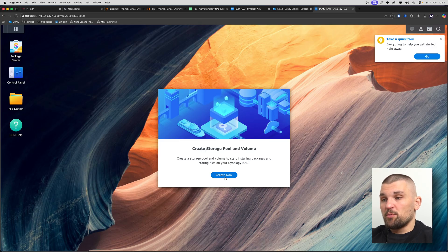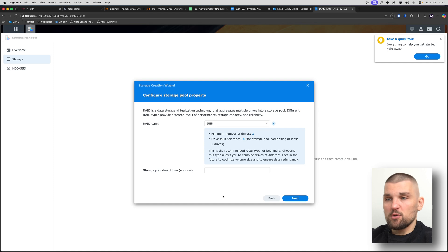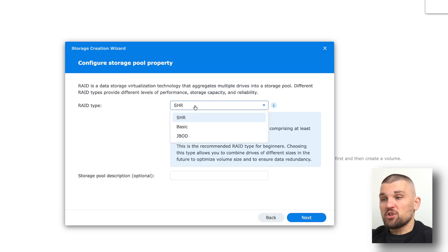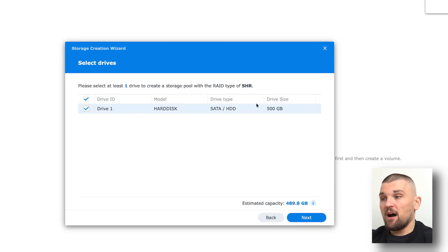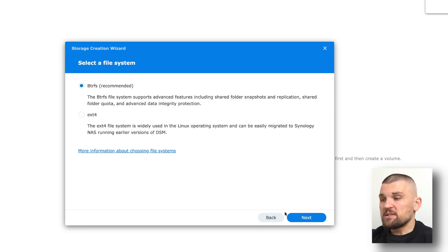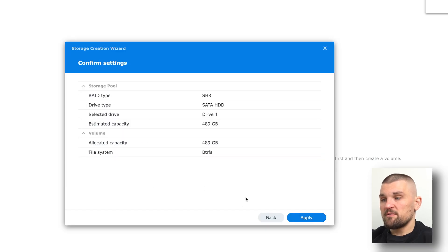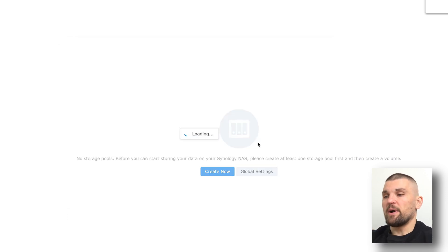The first thing you're going to see is 'create storage pool and volume'. This is where you select and configure your drives. Because mine are virtual drives I don't need to worry too much. Under RAID I'll keep it as SHR, select that 500 GB hard drive, skip the drive check, and give it max allocated size. I don't want to encrypt this volume. Once I apply, the drive is configured and I can then create smaller partitions — for example, home folders, photos, or backups.